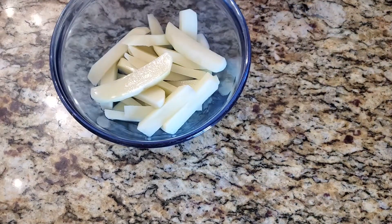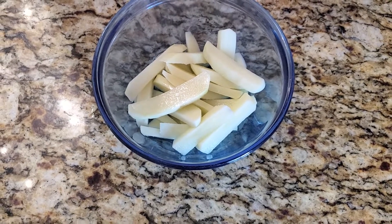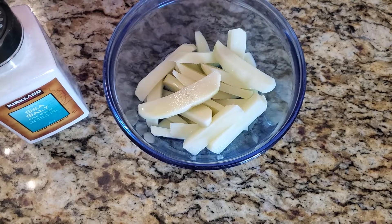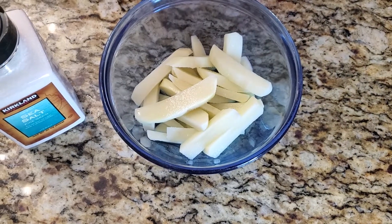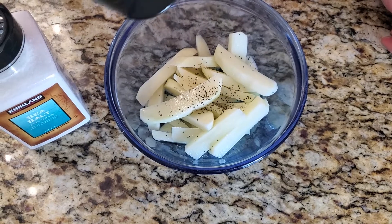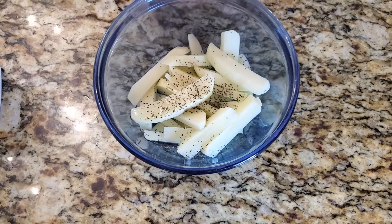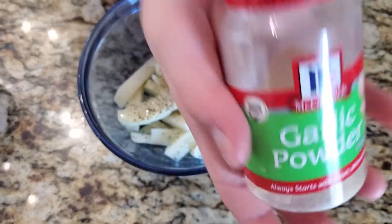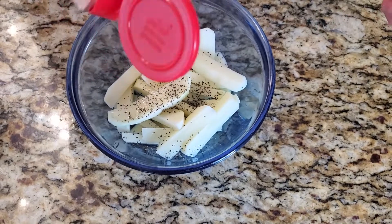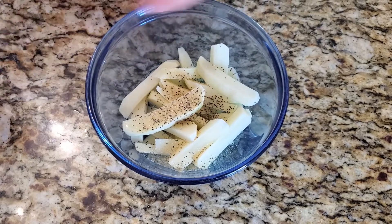Back to the cooking — once you've added your oil and salt, go ahead and add your pepper next. This can be done in any order you like; this is just my order because I like it. Next you can add garlic powder — just add a little bit of that.